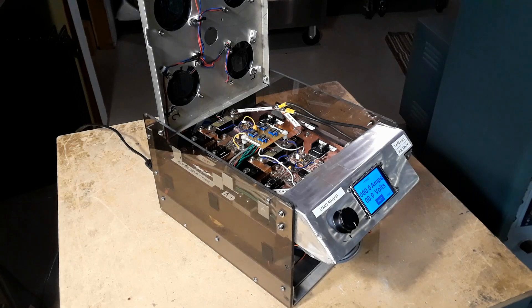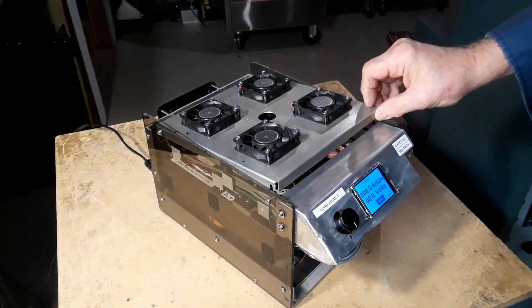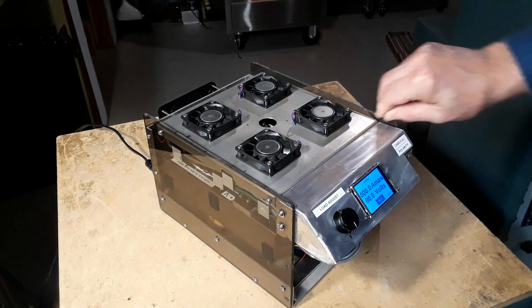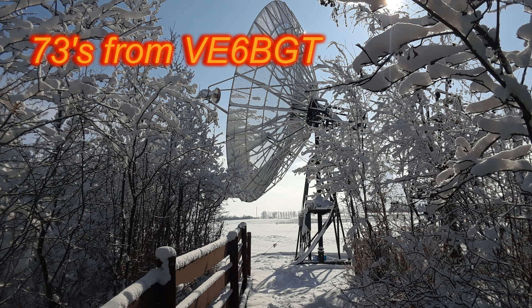So that just about wraps it up for this project. I've got a few more things to do with it, and she'll be a functioning heavy-duty DC load circuit when I'm all done. Thanks for watching. Once again, 73s from Victor Echo 6 Bravo Golf Tangle.